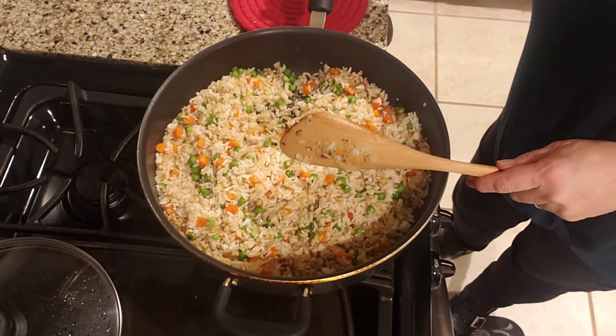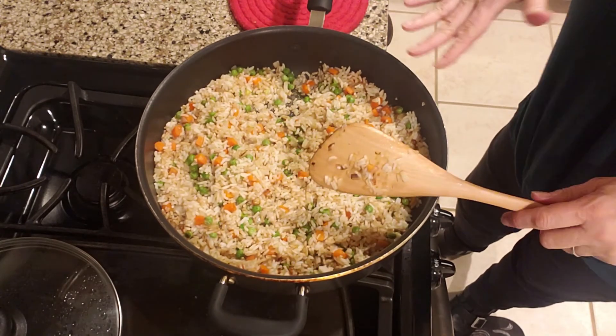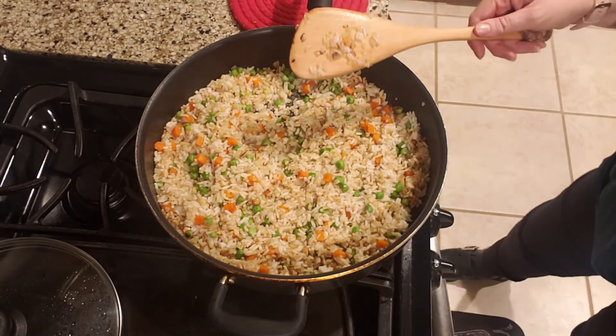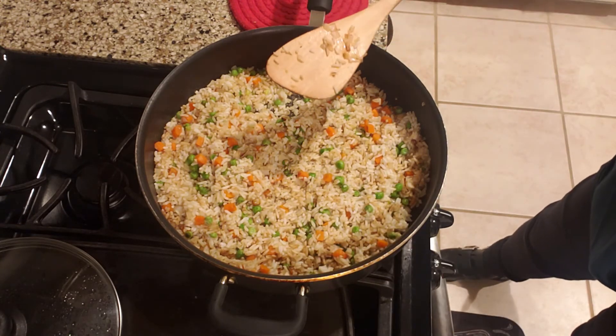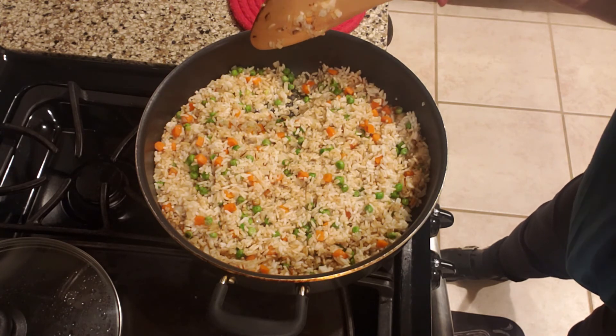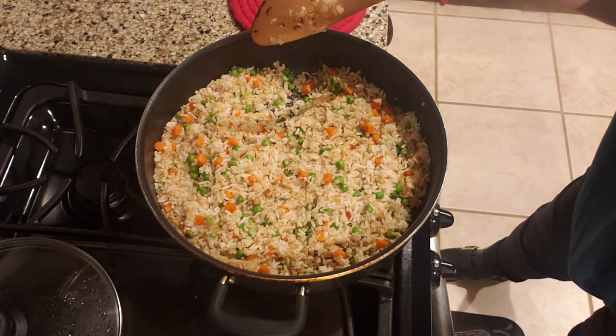If they want more soy sauce they can add it themselves at the table. There you go — quick and easy instant rice fried rice. Give it a try, let me know what you think in the comments below, and have a wonderful evening. God bless you.